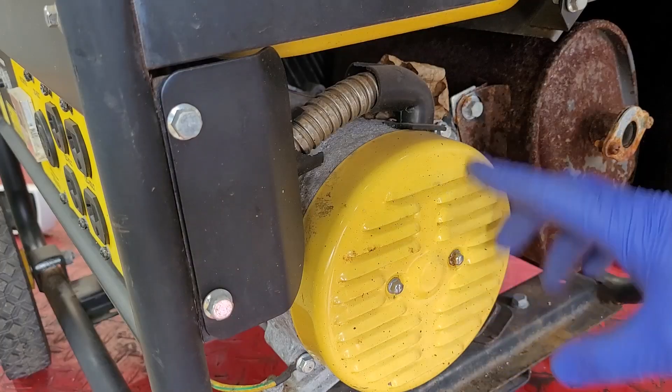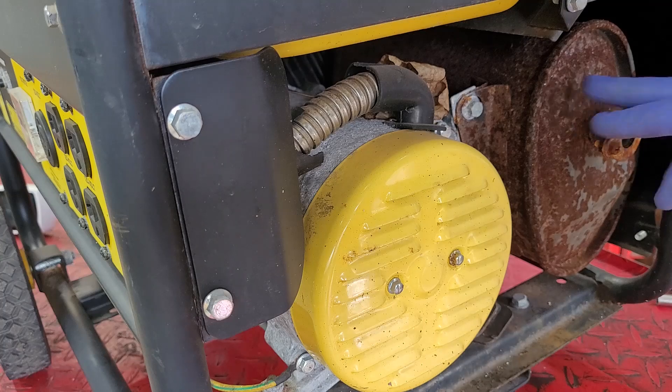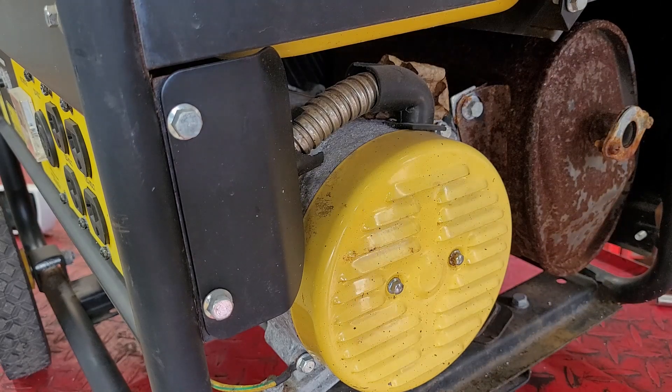I'm going to try and take this rear cover off and take a look at the slip rings — see if they're dirty from being outside or wherever this thing was stored. Just judging by the rust on this muffler, I'm thinking it was left outside. So maybe remove the cover, take a look inside, and maybe we can clean something up and have an easy fix.